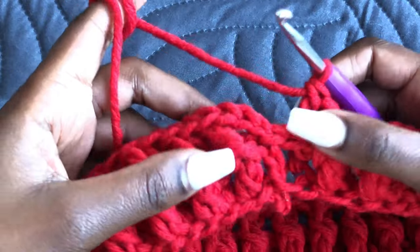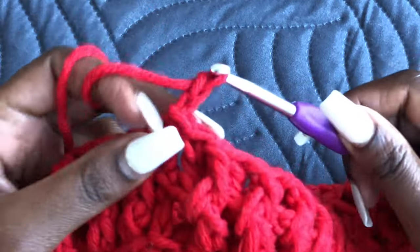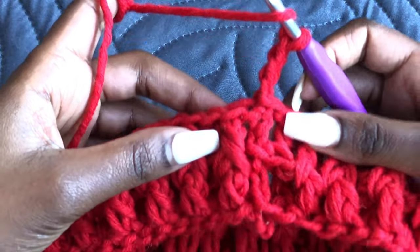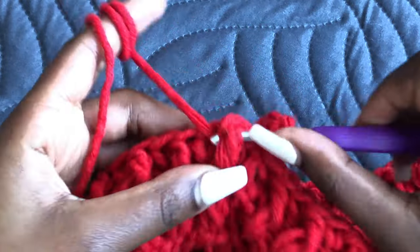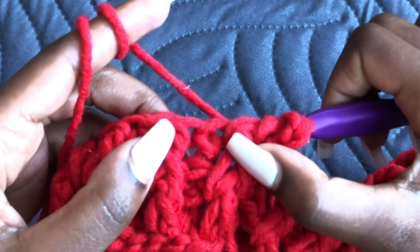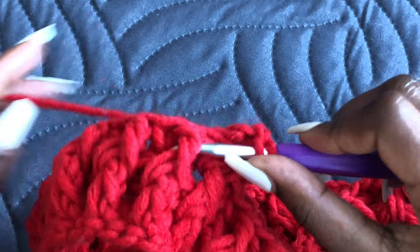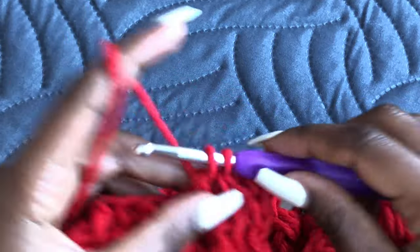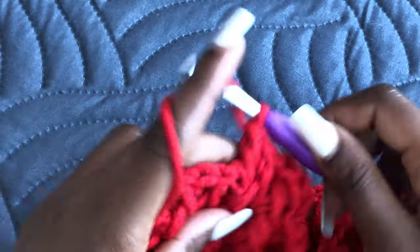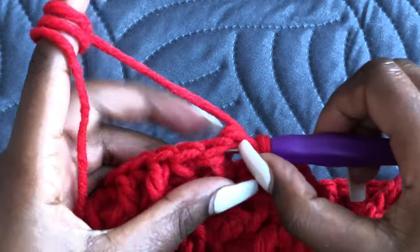Coming to the end of Row 2 — join using a slip stitch on top of the chain three. Chain three and work on Row 3. Where there is a front post, make a front post; go under the previous front post and make another. Where there was a back post, go in from the back and make a back post. Continue this pattern to the end of Row 3 and I'll see you when you're done.